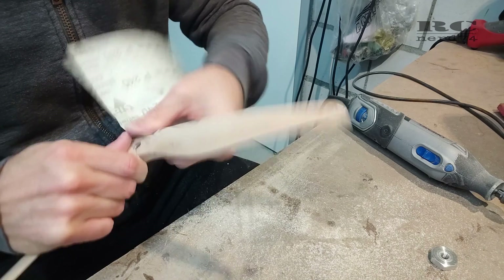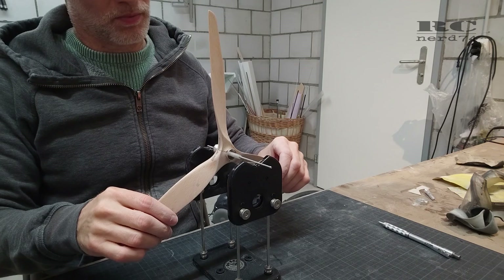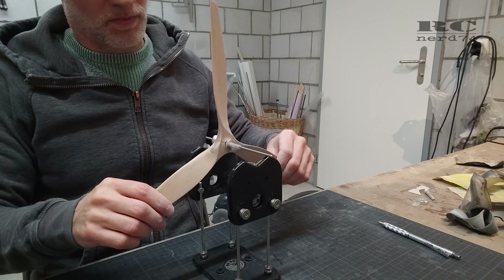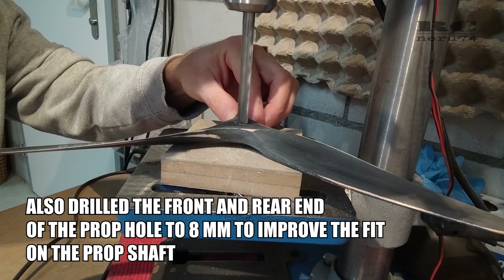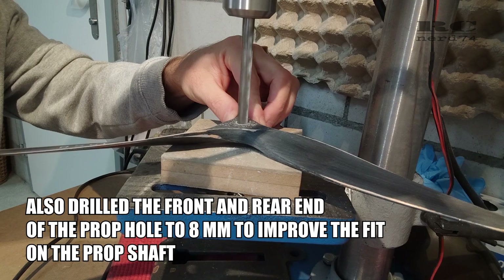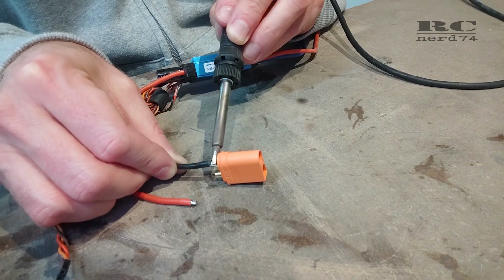The prop was way better balanced but still not okay. After sanding down all the paint and sanding all the center areas, I had to rebalance the whole prop. After some sanding and rebalancing, the prop was really perfectly balanced, and on another spin test the noise was absolutely perfect and smooth with no more vibrations.